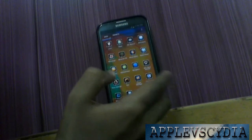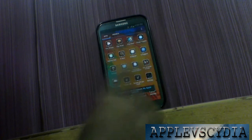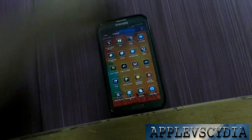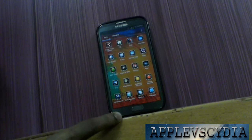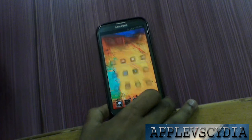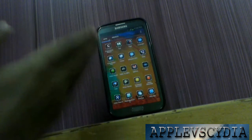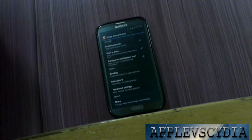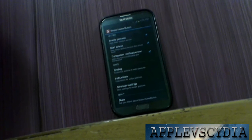Let me go ahead and open up the settings of the application. The application appears at the top of my home screen. On the left-hand side you can see it says 'S' for Swipe Home Button. Tapping the icon, you can see it says 'Enable Gesture,' 'Start at Boot,' and 'Transparent Notification Icon.'